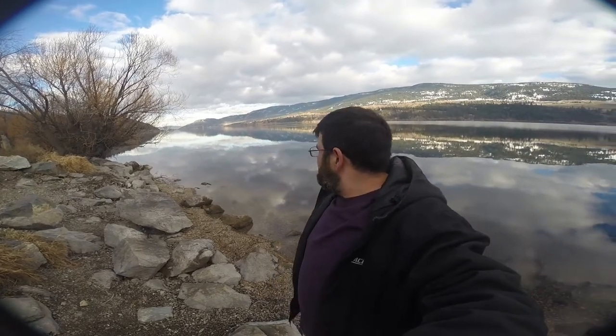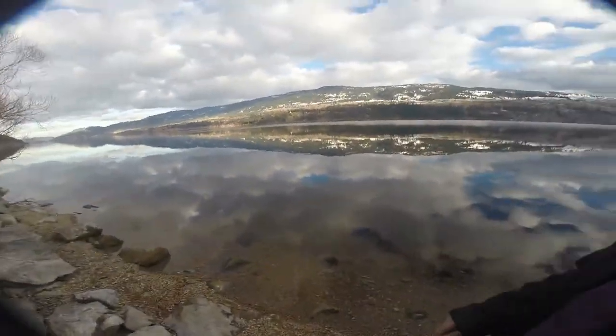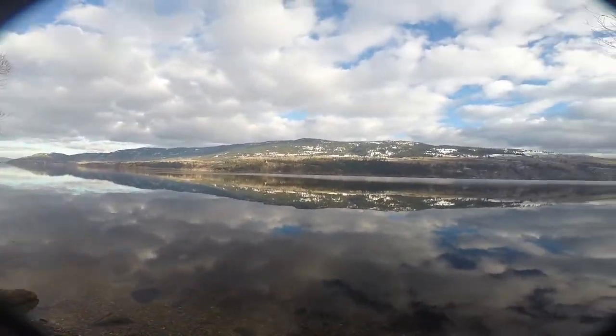Well, I gotta say, love the exhaust. The noise is exactly what I was after. The only thing that's better is this view, and that view, and all the views around here. It's absolutely gorgeous countryside.